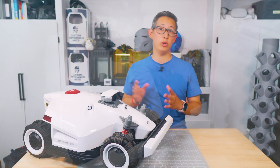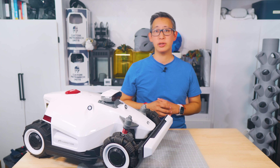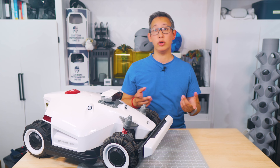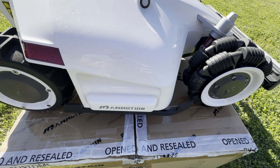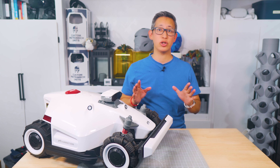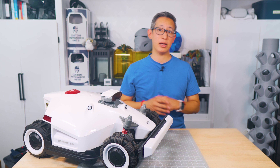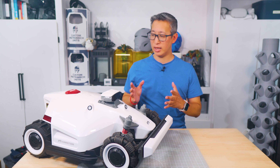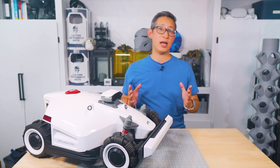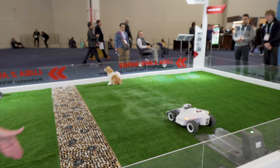In today's video we'll be checking out this all-new Luba 2 autonomous robot lawnmower from Memotion. If you're a subscriber to the channel you may have seen my previous video where I unboxed and reviewed the Luba 1, which was the previous model and has already done an amazing job taking that chore off my hands. I recently got to chat with Memotion team members and got a sneak peek of this Luba 2 at CES this past January.